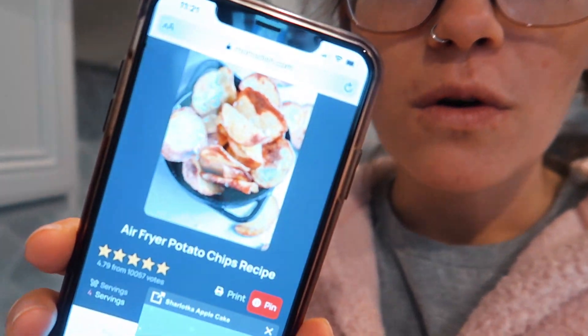I just finished editing and uploading Vlogmas for today - for you yesterday. I want to try making homemade air fryer chips, like super thin homemade chips. You know, like if you go to a restaurant and you get homemade chips. I've seen a couple recipes on the air fryer Facebook groups that I'm part of and they look so good - just super thin and crispy.